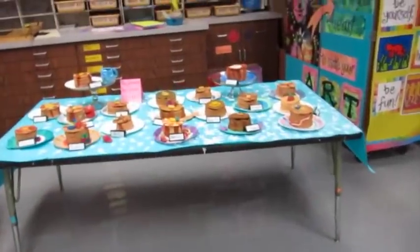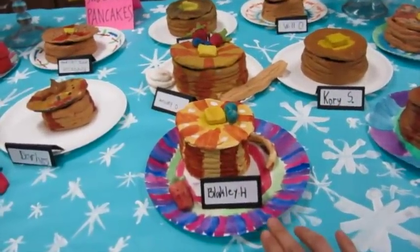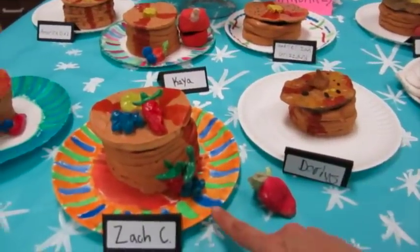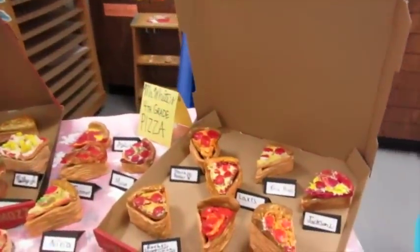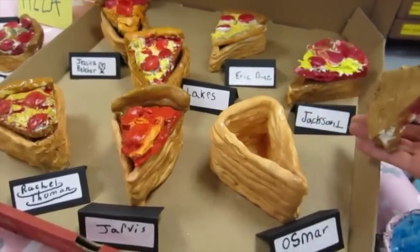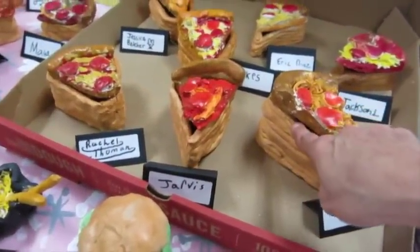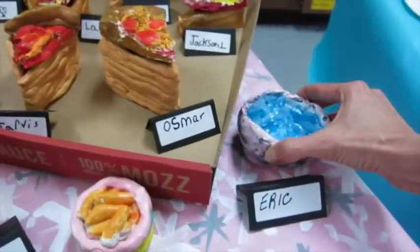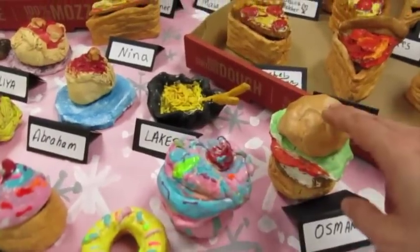We have another class that did pancakes, and again, if they finished early they were able to paint their plate — just inexpensive dollar store plates they could add color to. Another fourth grade class did pizza containers. A big shout out to Sparrow and Franklin who donated pizza boxes for the cause. They could make their pizza as tall as they wanted and we also used the garlic press for the cheese on those. Extra clay could be used to make something food related, so these are the fourth graders' extra clay projects.